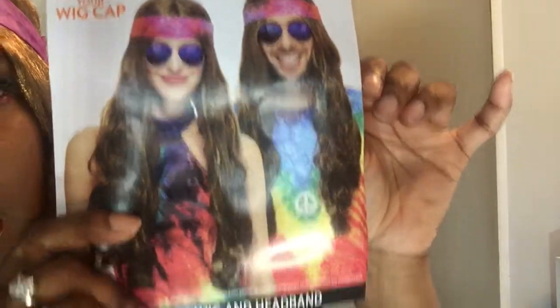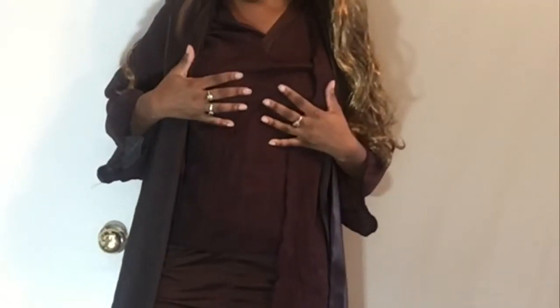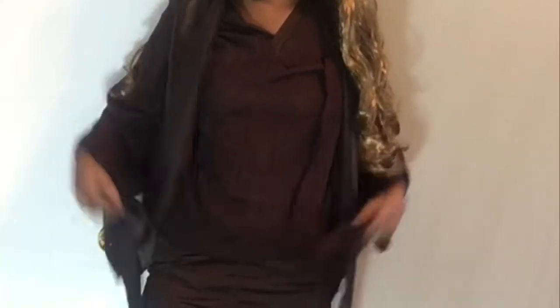This is the wig right here. I thought it was gonna be more of a dark brown, but as you can tell, it's not a dark brown at all — it is a straight, bright blonde. But anyways, let's get into the first look. It's a hippie themed look. I got this whole set from Goodwill, the top and the bottom.